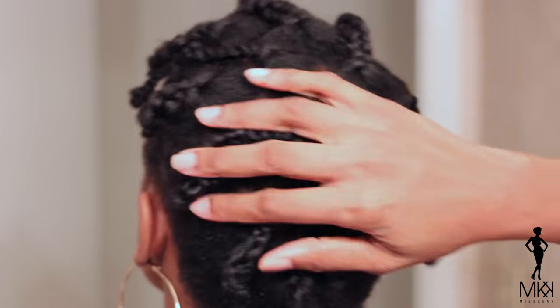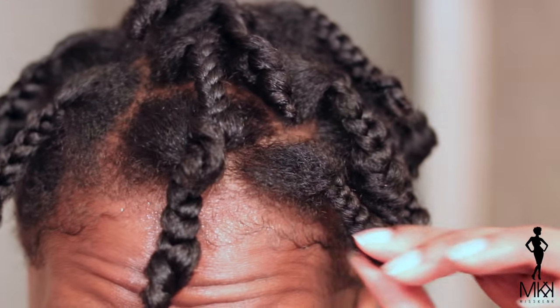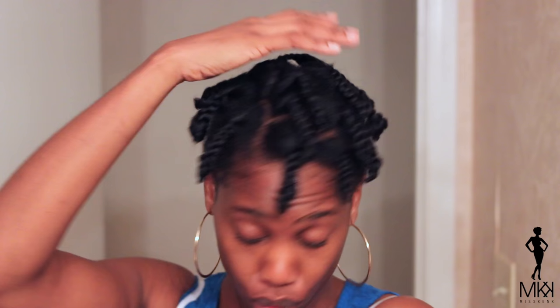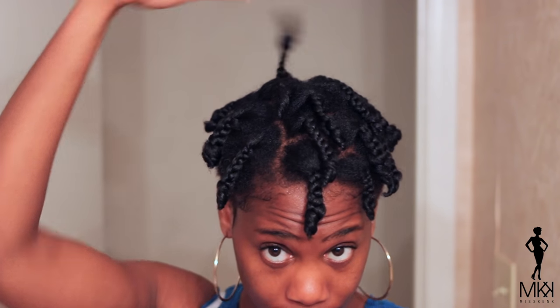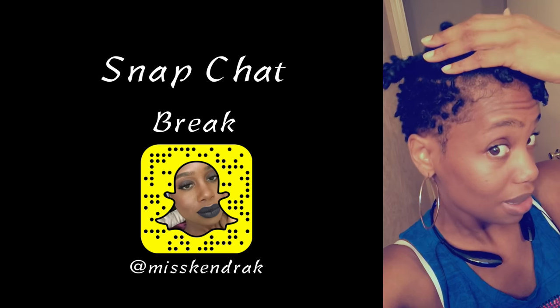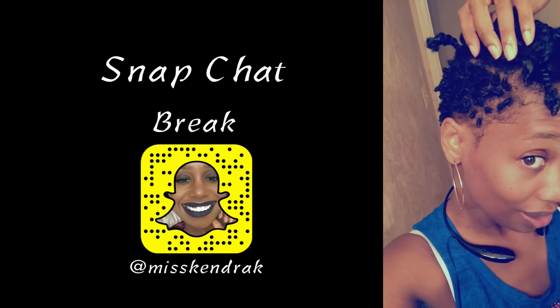And then I'm just going to go sit under the dryer for a good 15-20 minutes. It doesn't take very long because we didn't add much product to the hair. I went ahead and defined my sides and my back, then I'm going to go sit under the dryer and we'll see how it turns out.